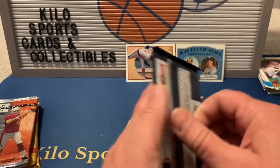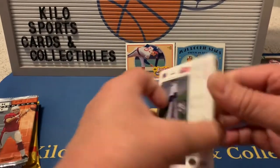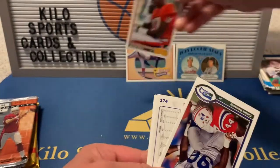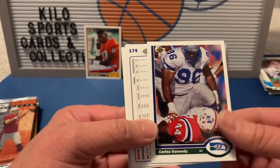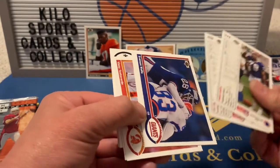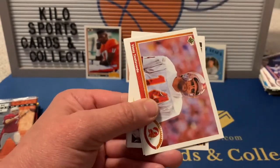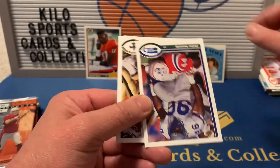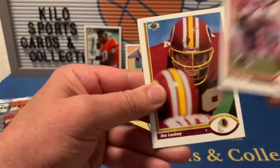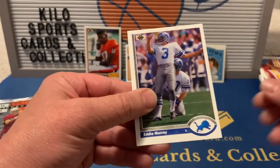Moving to 1991 Upper Deck football. We got a Herman Moore rookie — that's pretty cool. Also Cortez Kennedy, Jeff Cross, Bruce Smith, Everson Walls, Vinny Testaverde, Cortez Kennedy again, Hobie Brenner, Felix Wright, Jim Lachey, Todd Marinovich rookie, and Eddie Murray.